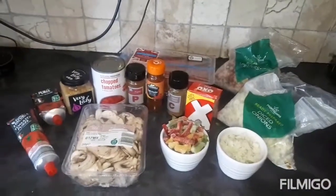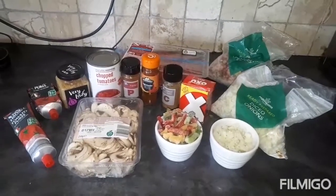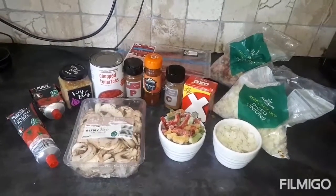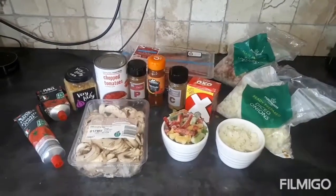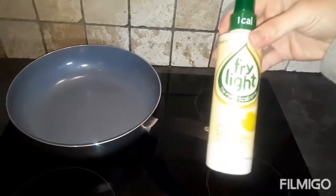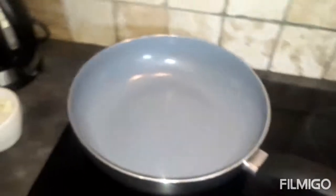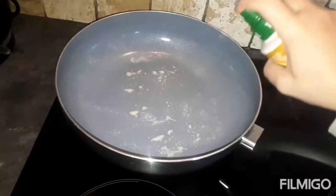I'm just going to warm my pan up and start frying off the vegetables first. Once they start softening I'll add the mince. I'll try and film as much as I can. I've got out my fry light — I haven't got the sunflower one so this is a butter one, but it all does the same job. Plenty in the pan.